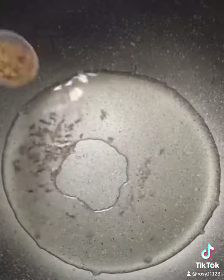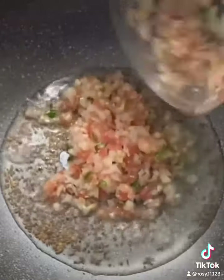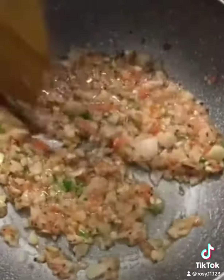Heat up a pan, add in oil, cumin seeds and mustard seeds. Let it splatter. Add in some chopped onions, tomatoes, ginger garlic and green chilies. Sauté it for a while.